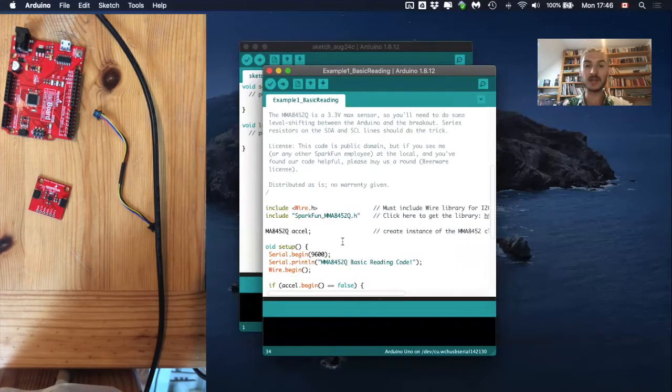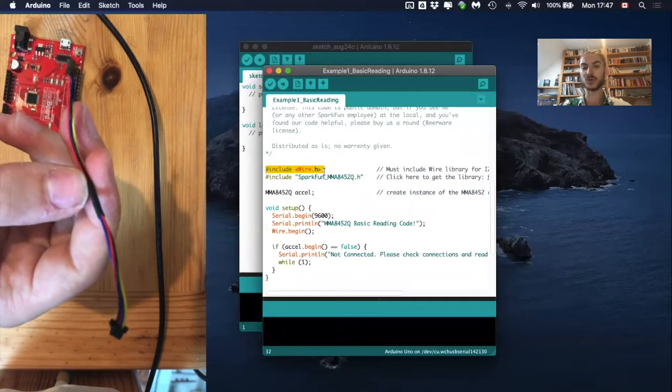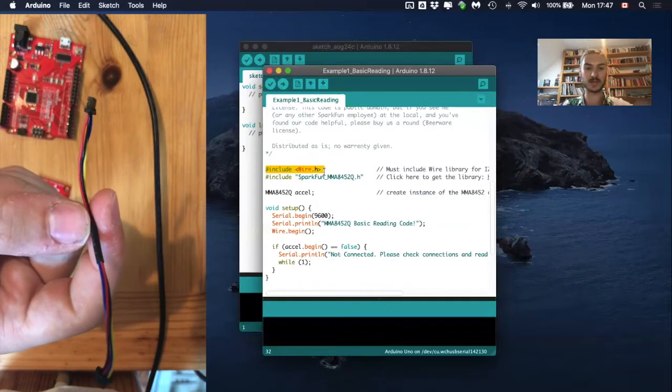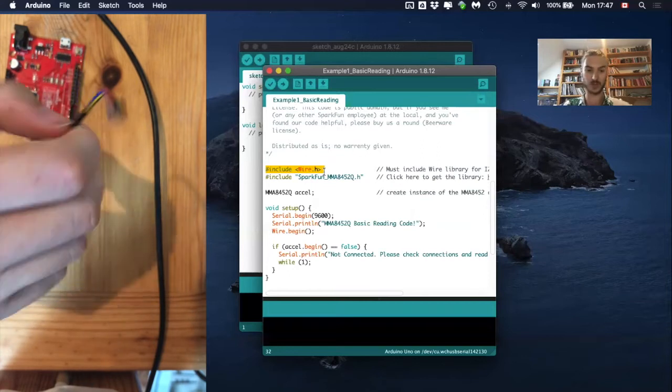Without going into too much detail, let's talk about what the authors did in this code. They included two different libraries. One is the library for the accelerometer, which includes functions to get data from the accelerometer. The second library is needed to connect the microcontroller with the accelerometer using the quick cable — it's a specific library for that connection.